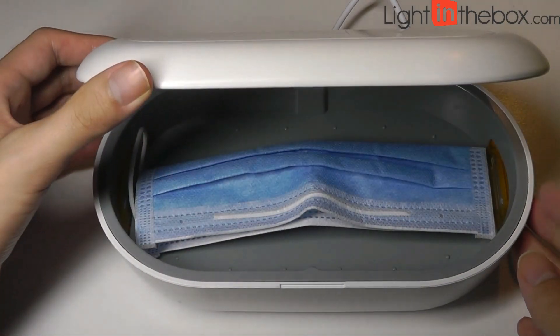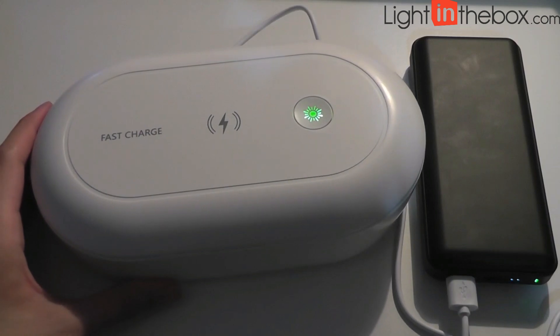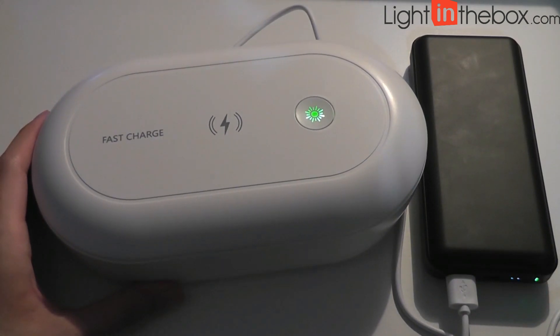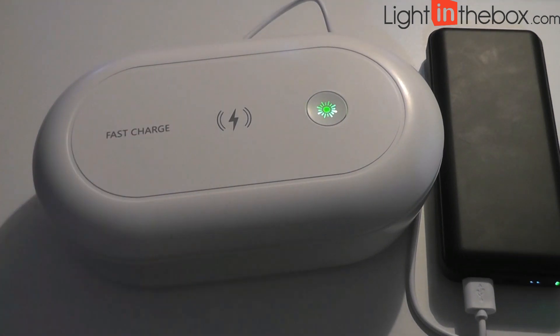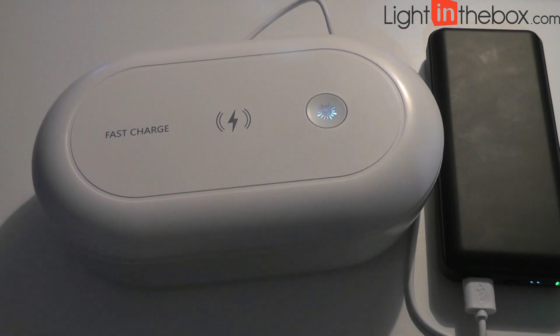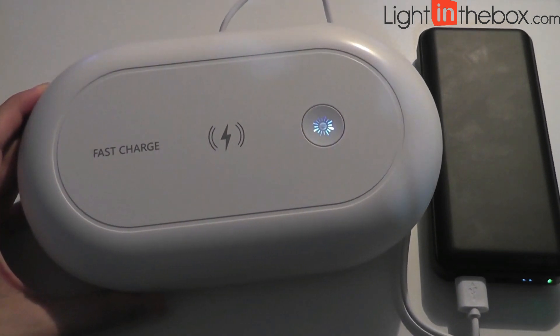Now a demo of this mask, which I want to disinfect. The previous red light was when it was initializing. Once it's finished, it means the bulbs have been heated up and they're ready to go. In the green light, it means that it's disinfecting for 18 minutes, versus if you see the blue light, it means it's going to be disinfecting for 30 minutes.